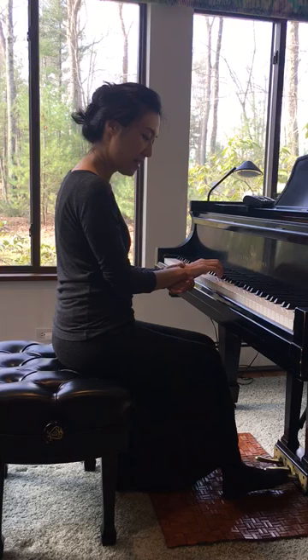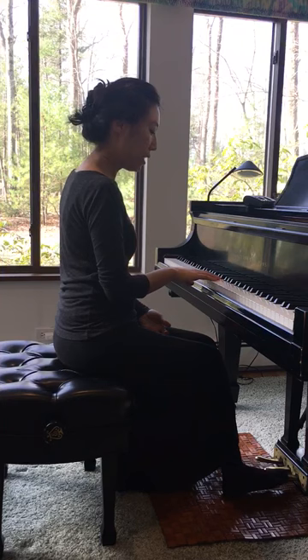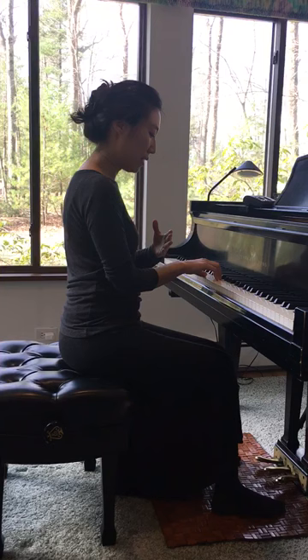Now if you have a fixed wrist and use only your fingers, which is really bad — don't do that because it may cause injury later. So you would like to keep your wrist flexible and move naturally.